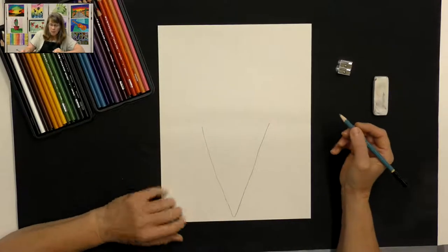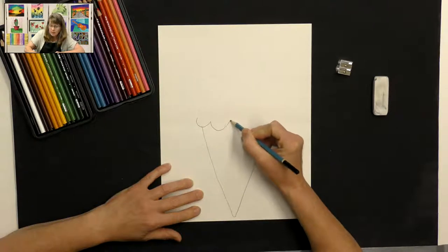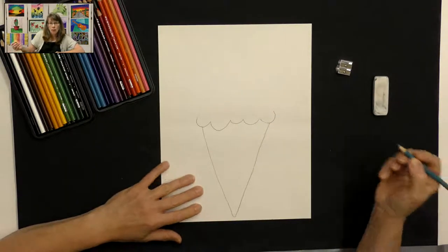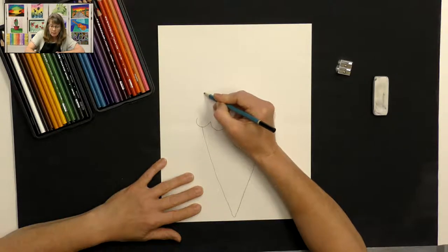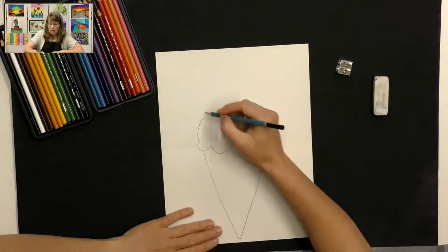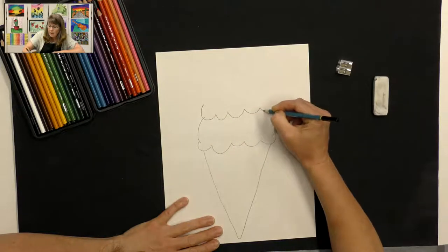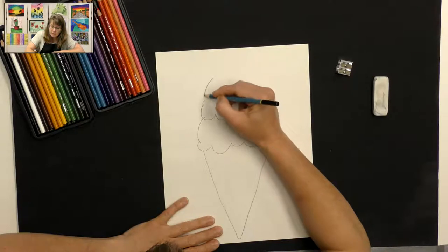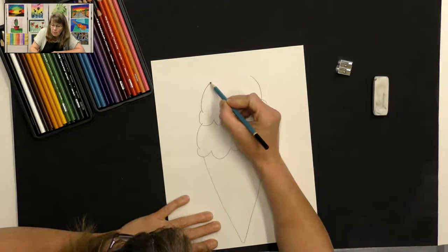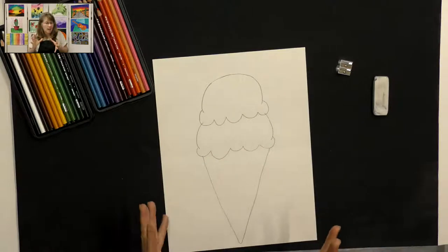Now we need to add our ice cream scoops. I'm going to start on the side and make a curved bumpy line all the way across — it doesn't matter if the bumps are longer or shorter. Then I'm going to make two curved lines, one on each side, connecting. That's my first scoop. For the second scoop, I'm going to do the same thing: curved bumpy lines across the top, and curved lines on each side, finished with a curved line on top. Remember, it doesn't have to be perfectly shaped because ice cream scoops aren't always perfectly shaped.